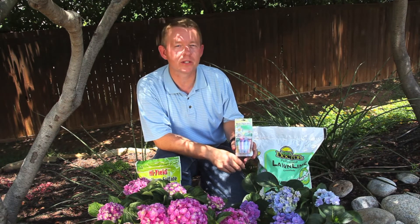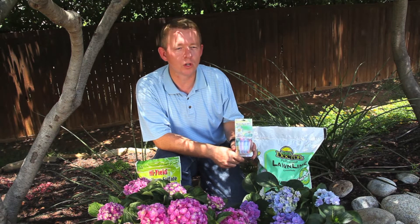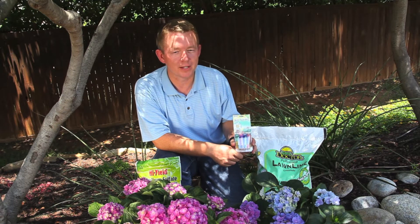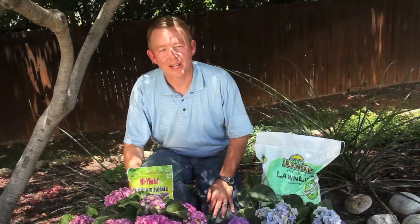A hydrangea's color is determined by the amount of aluminum it can take out of the soil. The more aluminum, the bluer the flowers. And the secret to aluminum is a lower soil pH. Here's how it works.